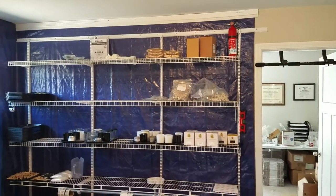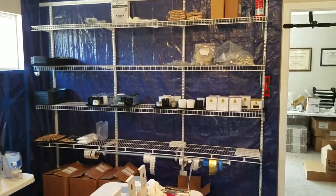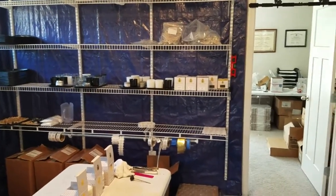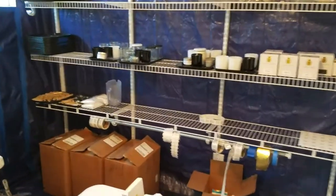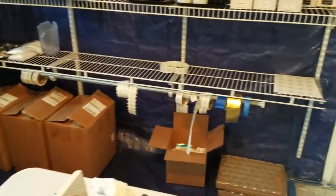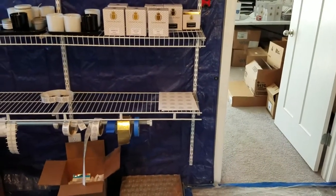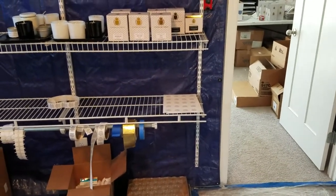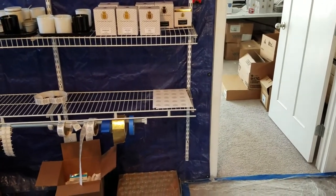Popsicle sticks close by, pins to set wicks, a scale to measure out the fragrance. Got trays, got even some finished candles over there too. You can see some wax — got a lot of big boxes of wax. Got stickers and warning stickers — very important. Don't want anything to happen, don't want anybody to burn their house down. You gotta learn how to burn a candle right.